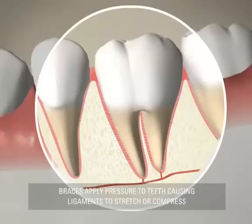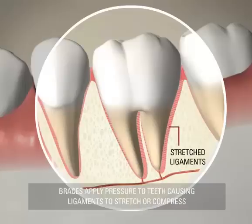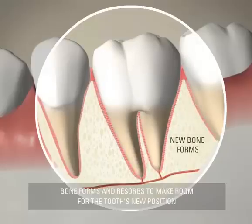When slight pressure is applied to a tooth from the braces, the ligaments will stretch on one side of your tooth and be compressed on the opposite side. Where the ligaments are stretched, the connecting bone forms new bone, decreasing tension on the ligaments.